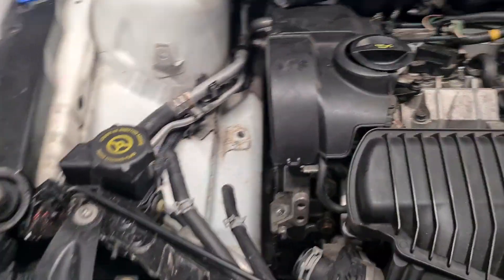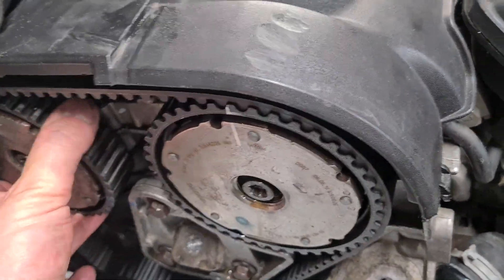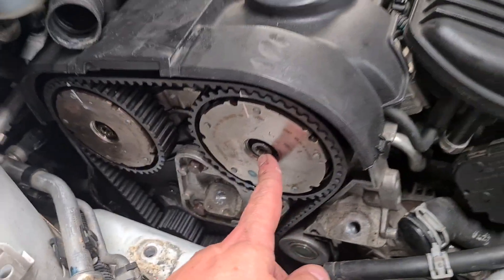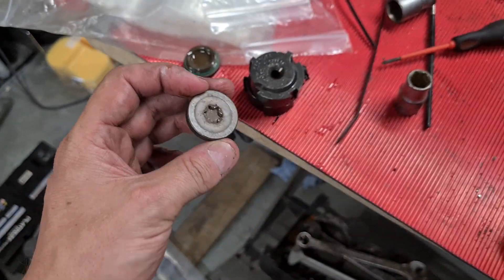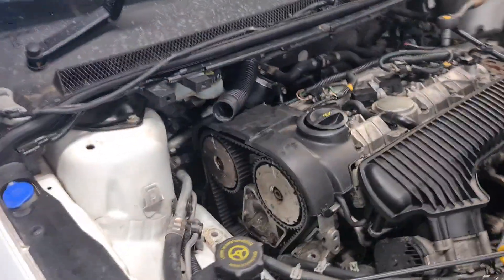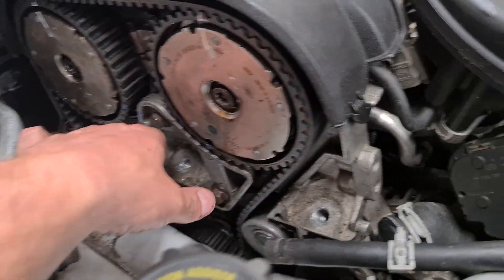You need to loosen off the pulleys — these are loose now, these are free to rotate. You need a T55 in both of these and they're very tight, so you do need a breaker bar. Before you can get access to them, you also need to remove the plug, which uses the same T55 Torx bit.